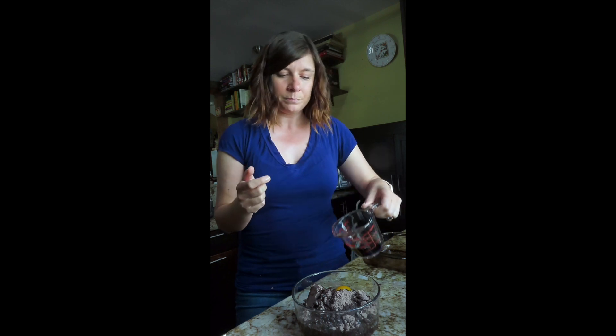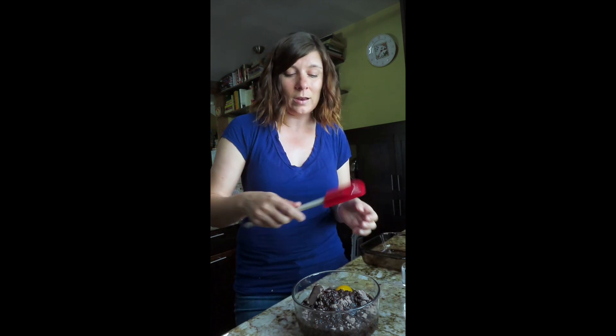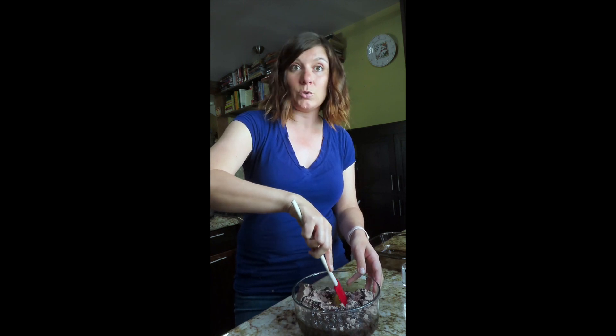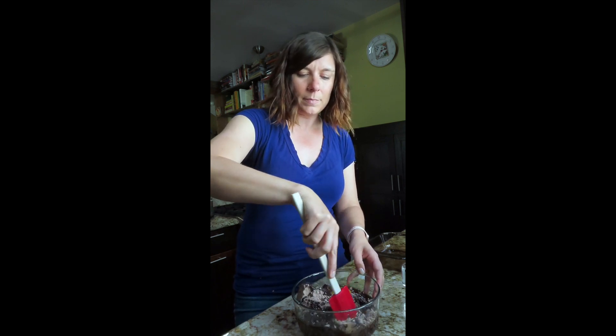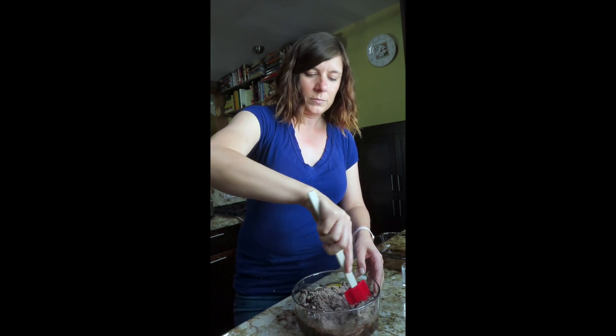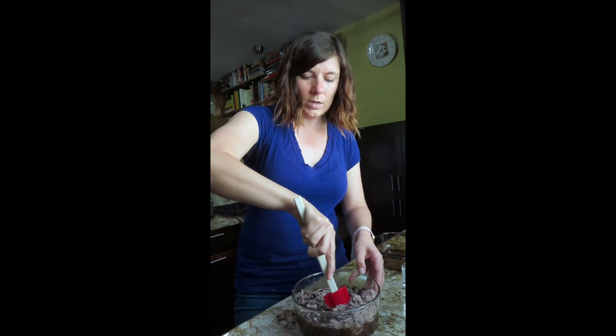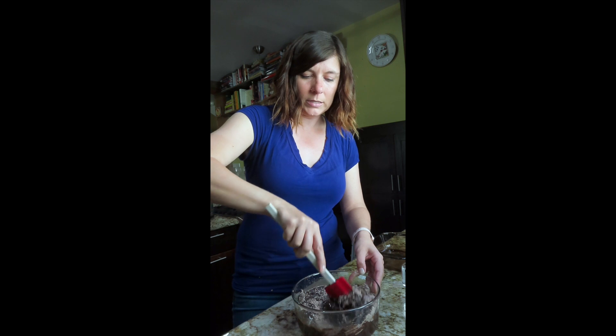It calls for a quarter cup of water, so we're going to do a quarter cup of Kahlua. Pour that in there. At this point too, if you want to add more chocolate chips, you can. If you want to add nuts to your brownies, I know some people enjoy that. You might even be able to do some toffee bits — they sell those little toffee, almost like Heath bar chunks, at the grocery store.